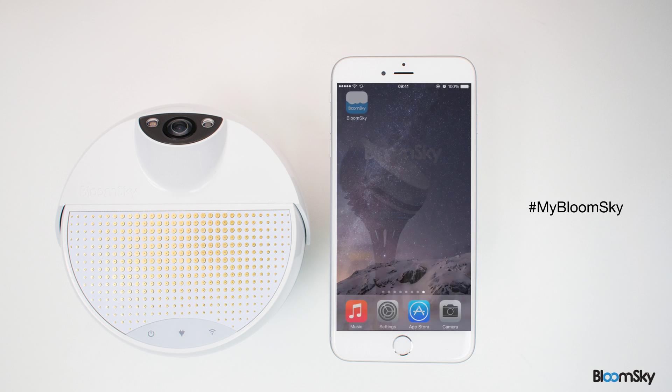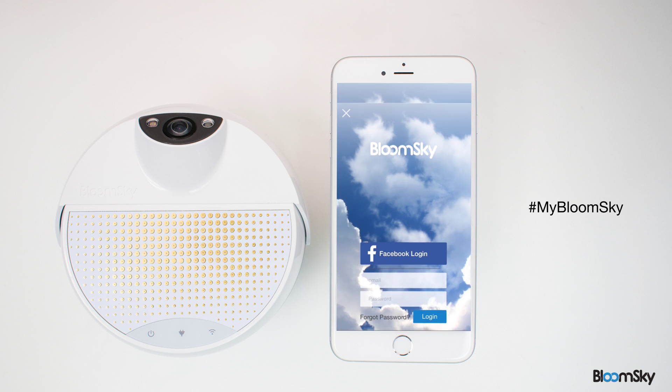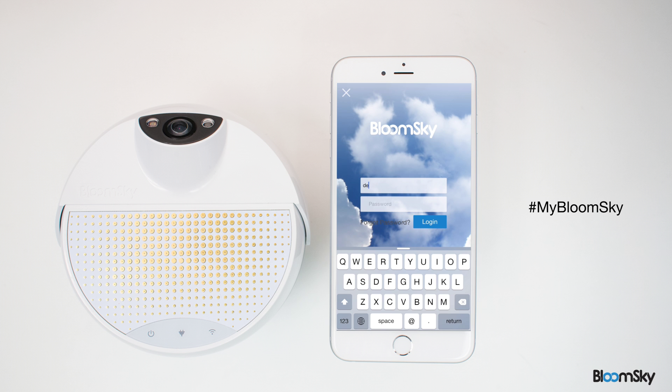Next, download our free BloomSky app in the Apple App Store or Google Play. Open the app and create an account with us, or simply log in with your Facebook account.